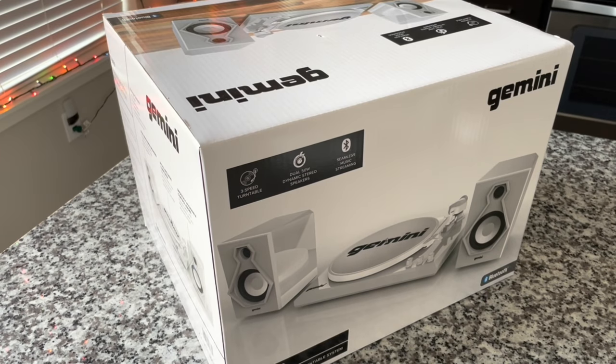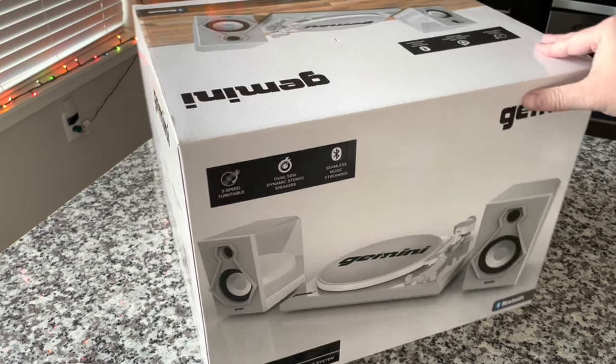Here we go. This will be really interesting because I have never reviewed anything from Gemini before, nor have I seen this turntable rebranded as anything else ever. So this should be very, very interesting. It's a complete all-in-the-box solution, everything you need to play records. This is the Gemini TT900.